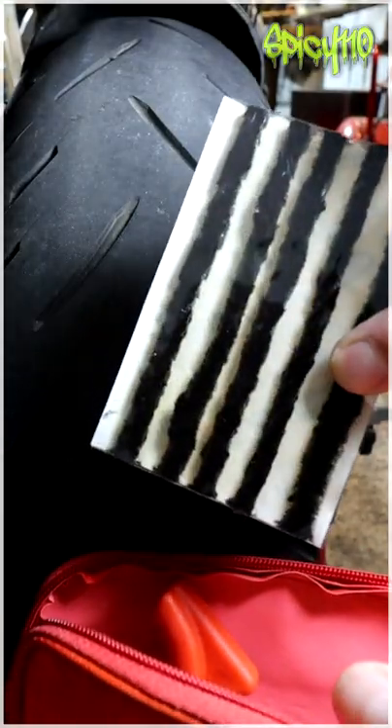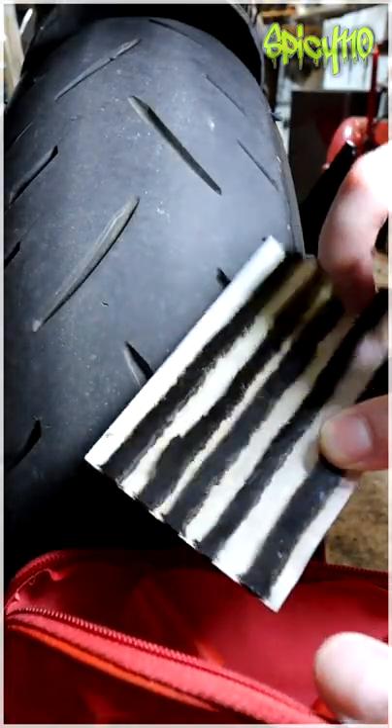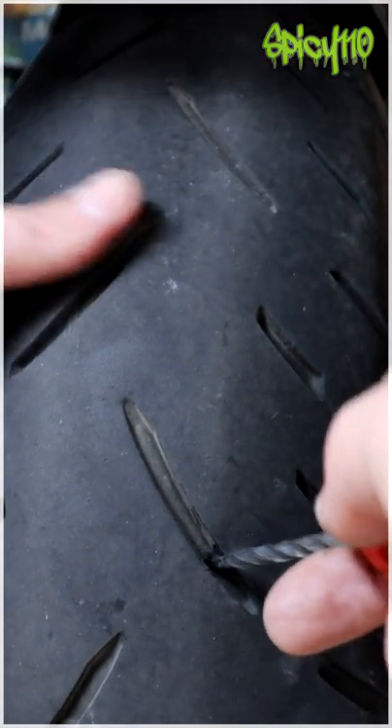Have you ever wondered what a motorcycle rope plug puncture repair looks like from the inside? Now we have to ream it.